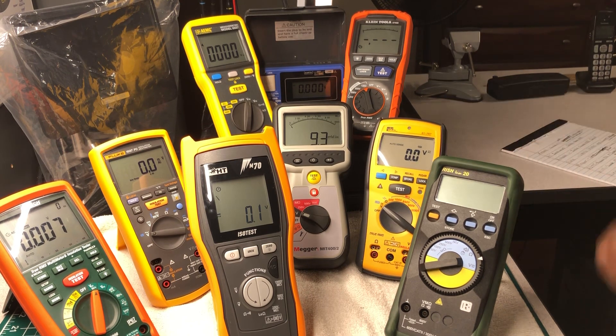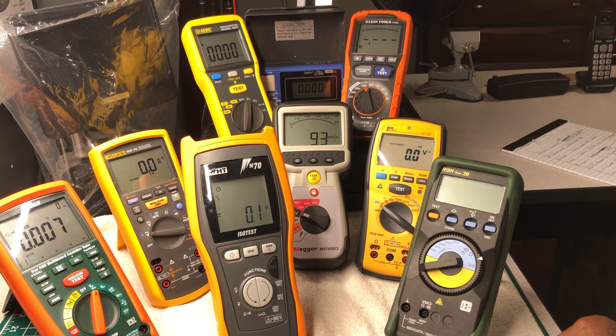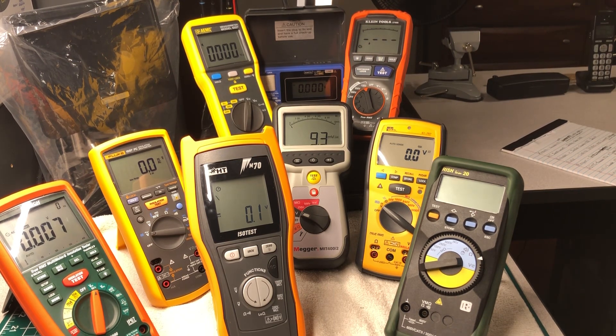Up next is AEMC, model number 6527 — this is a megaohm meter. AEMC is a division of Chauvin Arnoux. Chauvin Arnoux was founded in 1893, and AEMC, as a division, was founded in 1976. They are located in Foxborough, Massachusetts, in the United States.